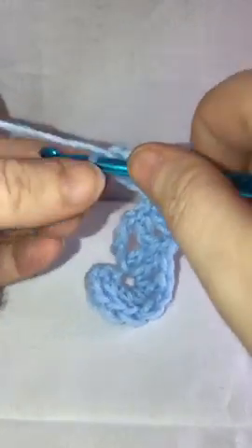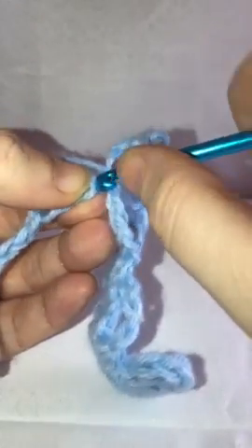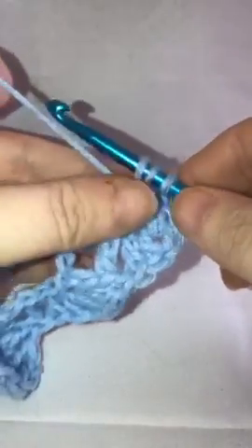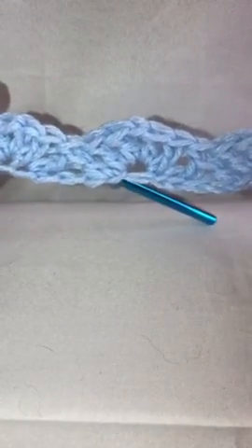So we'll go to the next stitch and do the two double crochets, chain one, two more double crochets into that same stitch. Then we'll come to the next stitch, yarn over, bring up our loop, pull through just the first two, skip three, yarn over, bring up your loop, and then pull through two, pull through two, and pull through two. At this point it kind of looks a little funky, but as you work it, it'll straighten out and start to actually look like shells, so don't worry if it's looking a little funny.